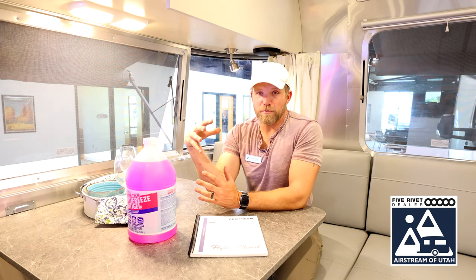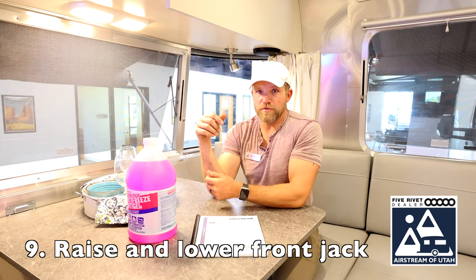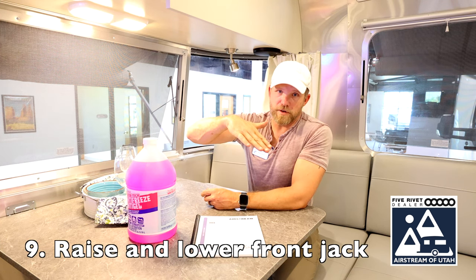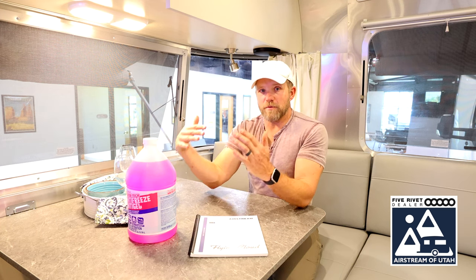Keep it at 50 psi and make sure that you don't let air pressure build up inside the system with all of your valves closed — always have at least one valve open when you have air coming in. Once you have blown the system out with your air compressor, take your front jack, make sure your stabilizers are all up, and raise the rig up as much as possible to let any remaining water move around and hopefully drain out.